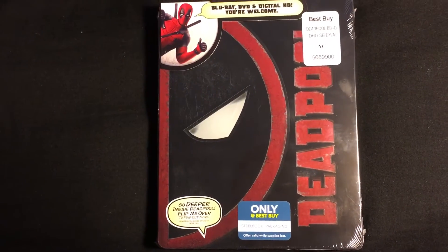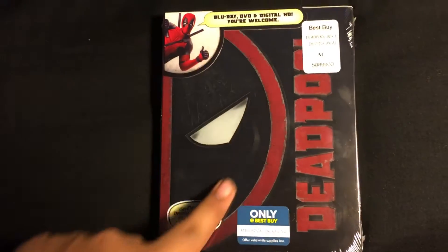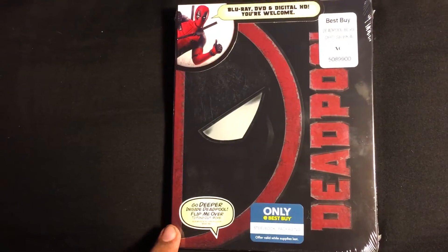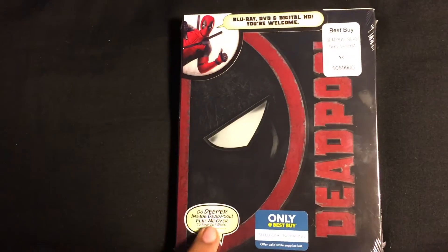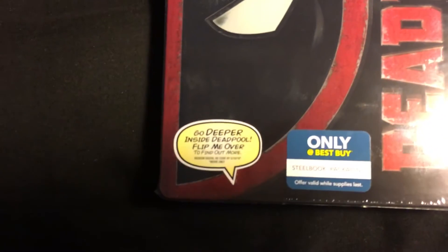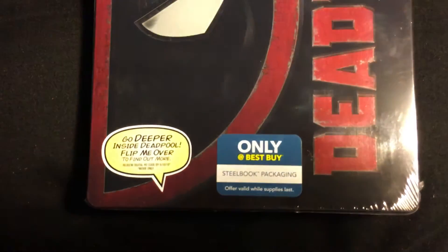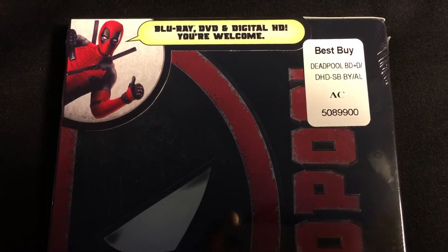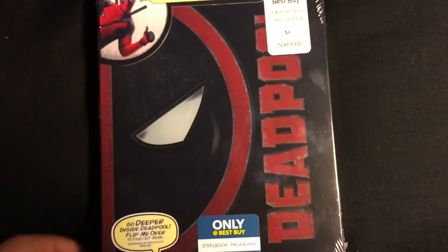This is the steelbook for Deadpool. Right here you kind of have his eye — it's like half of his face, sort of an eye and then a partial view of his mask. It says 'Deadpool' right there, and over here it says 'go deeper inside Deadpool, flip me over.' This is only at Best Buy — sealable packaging, Blu-ray, DVD, and digital HD. You're welcome.